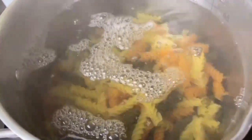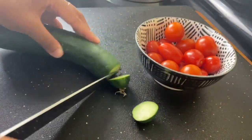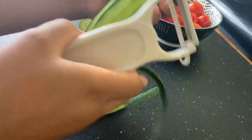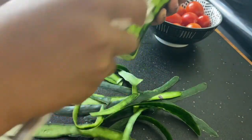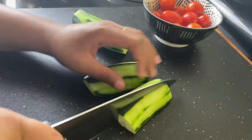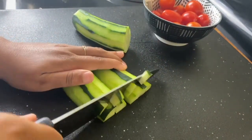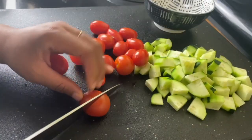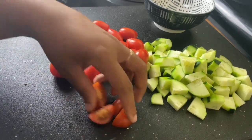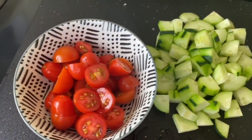To prep my vegetables, I'm going to top and tail my cucumber and peel it, but I'm going to leave a little bit of the skin on to make it look a little bougie — you know, those striped skin cucumbers. Then I'm going to cut my cucumber into pieces that fit well on a fork. That's really what you're going for — something that is easy to pick up. I'm then going to chop my cherry tomatoes into fourths, and that's pretty much all my veggie prep.